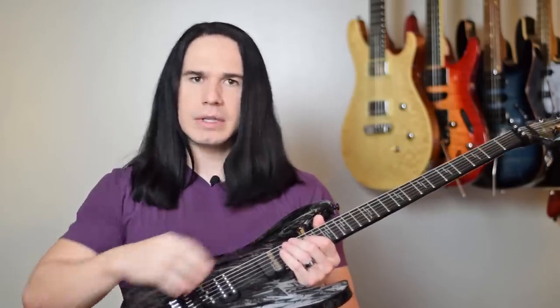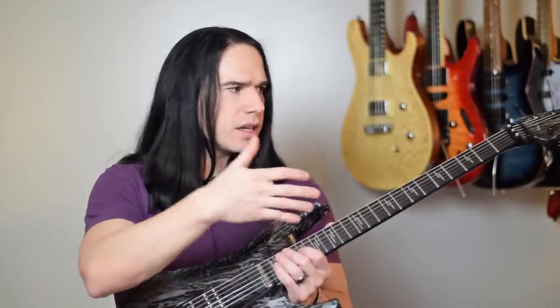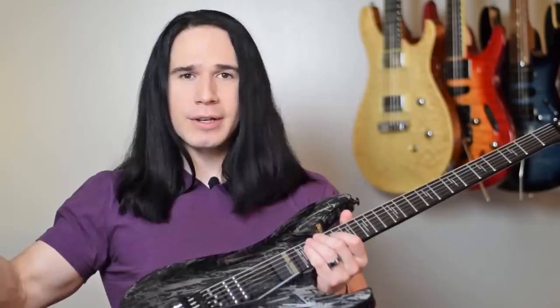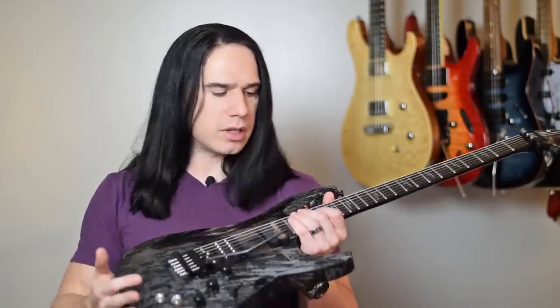Think about what you're getting here: top-of-the-line hardware, this unique sustainer system, 24 stainless steel jumbo frets, ebony fretboard, mahogany body, mahogany neck, great tuners. Everything is pretty much maxed out as far as what you're going to get on a regular production guitar. Sure, you can go out and pay double or triple for a brand new Les Paul or something, but in my opinion you're really not going to get a more capable guitar even though you're spending more money. Schecter does a really good job, and in particular at the higher end of their models, they maximize the value you're getting for the money.